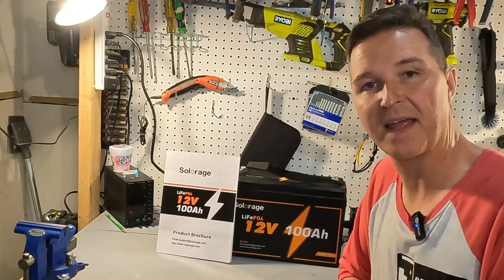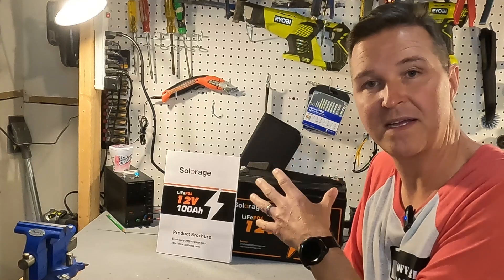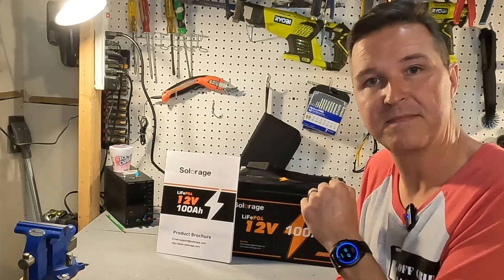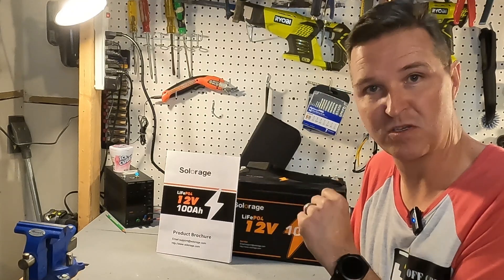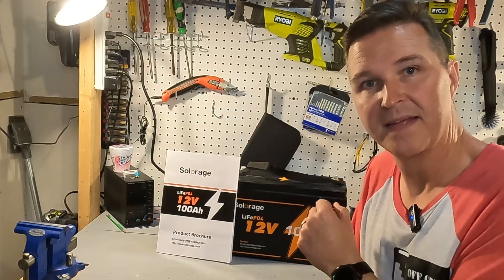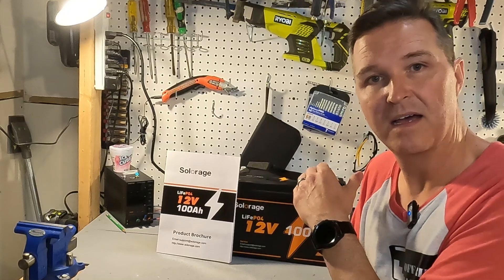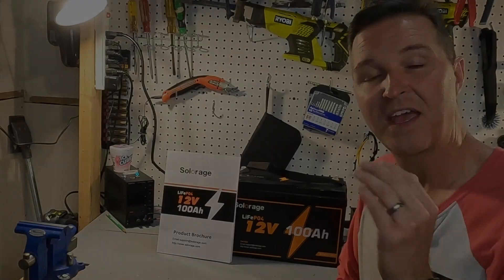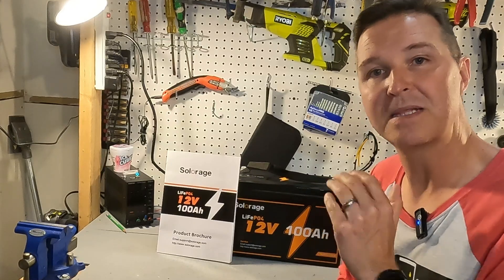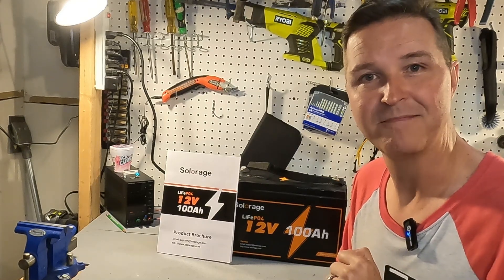So what's the verdict on the SolarAge 12 volt 100 amp hour lithium iron phosphate battery? It gives you all the power you need and comes with a great user's manual full of really useful information. It delivers at least 100 amp hours of capacity and does have low temperature charging protection — overall a pretty good value. The downsides: it has no Bluetooth, so there's no app to go with it, and the over-amperage protection failed — I could not get it to trigger. Thanks for watching; leave any questions in the comments and I'll have a link to this item in the description.